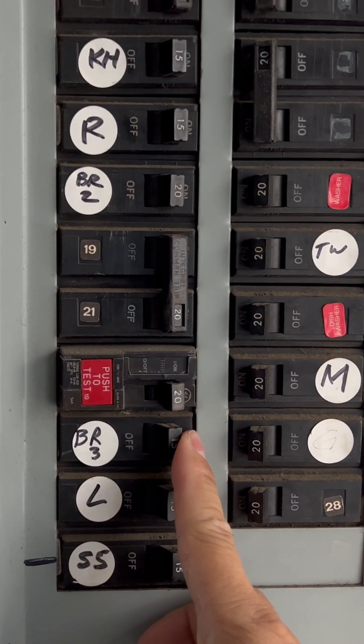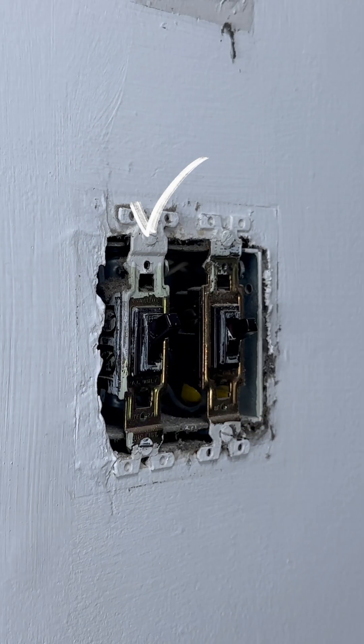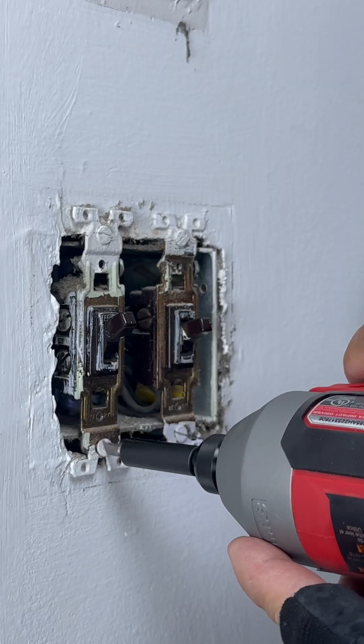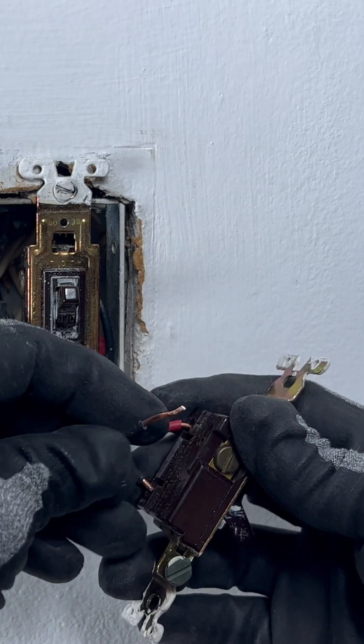Start by turning off the power to the switch. I'm going to use a power tool to remove the cover. Use a non-contact voltage tester to check all wires again — make sure that there is no live electric. Uh-oh! Put it back, then we're going to replace it later.